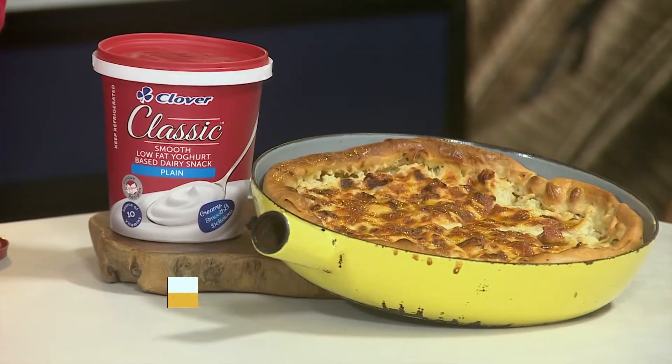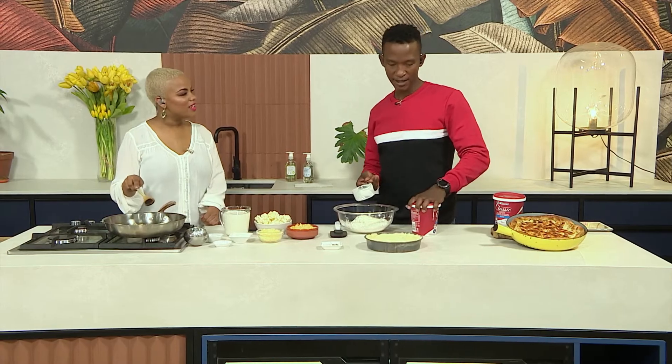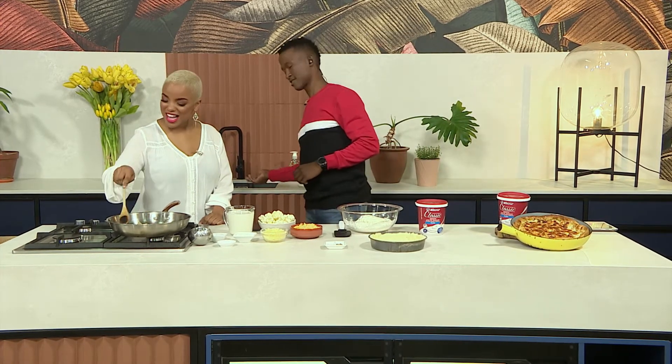Are you a pizza person? I love pizza! Especially when it's made well, with that thin crust that's just crunchy on the edges, and a nice balance of the filling — or the topping in the case of a pizza. I am so down for that.